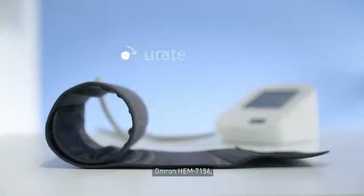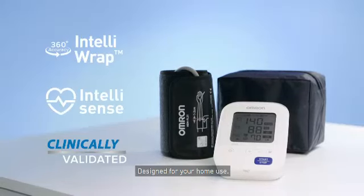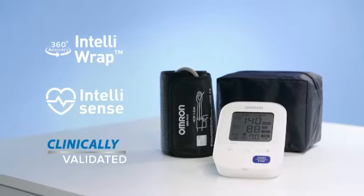Omron HEM 7156. Accurate. Comfortable. Intuitive. Designed for your home use.